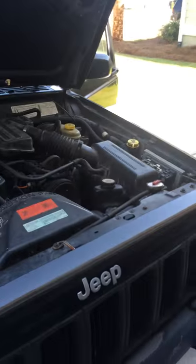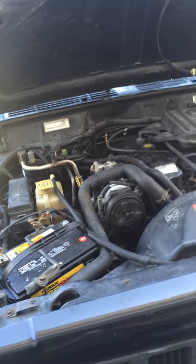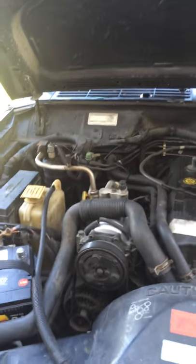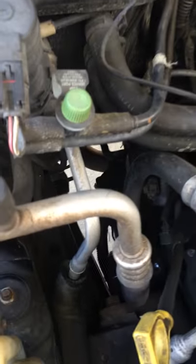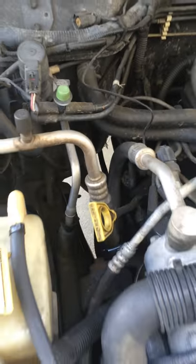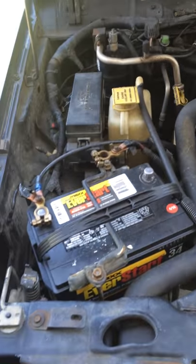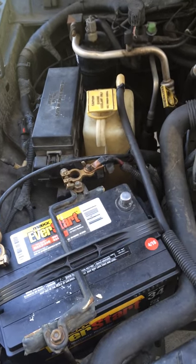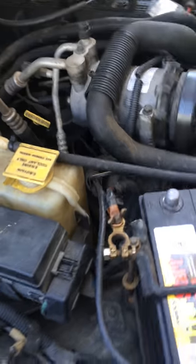I got this old Jeep and it stopped working on me about a couple of weeks ago. I failed to troubleshoot it correctly, so I ended up changing the starter motor even though it wasn't the starter motor, and I ended up frying the battery so I had to buy a new battery too. Oh well, it's a good car, I want new parts on it anyway.